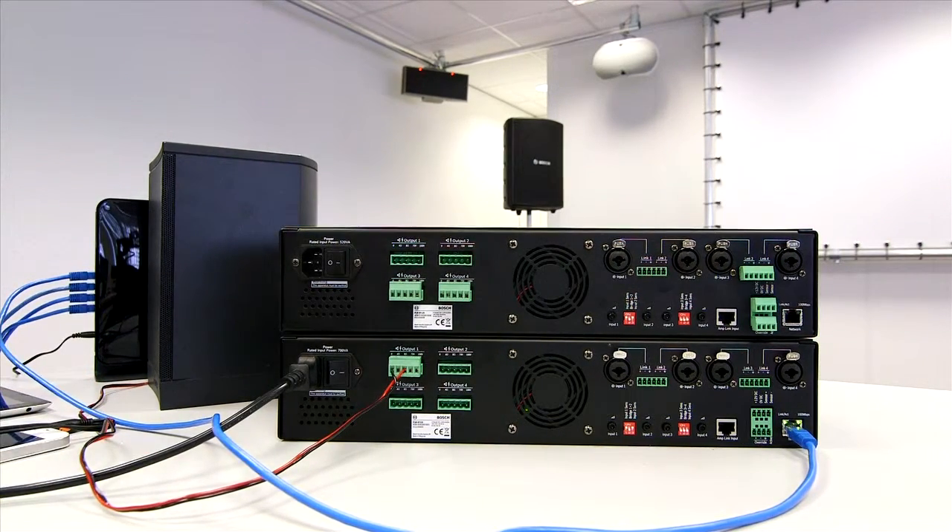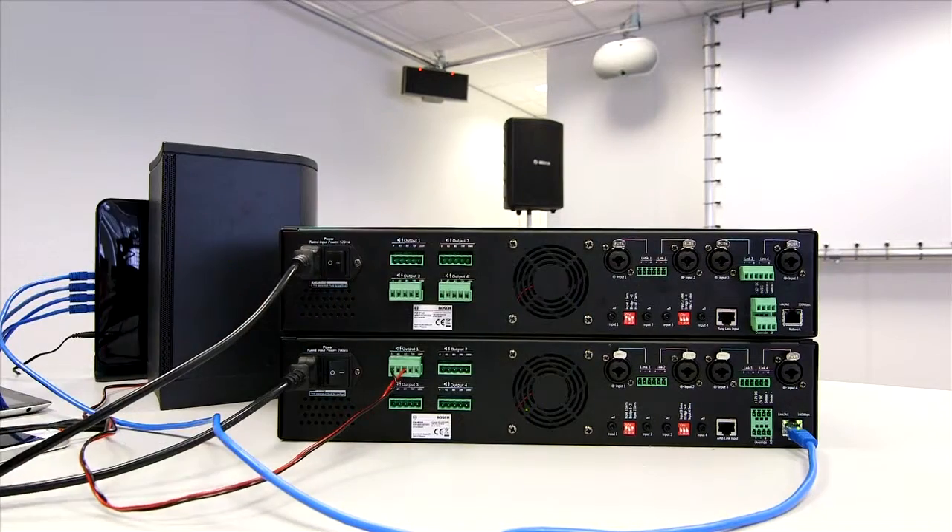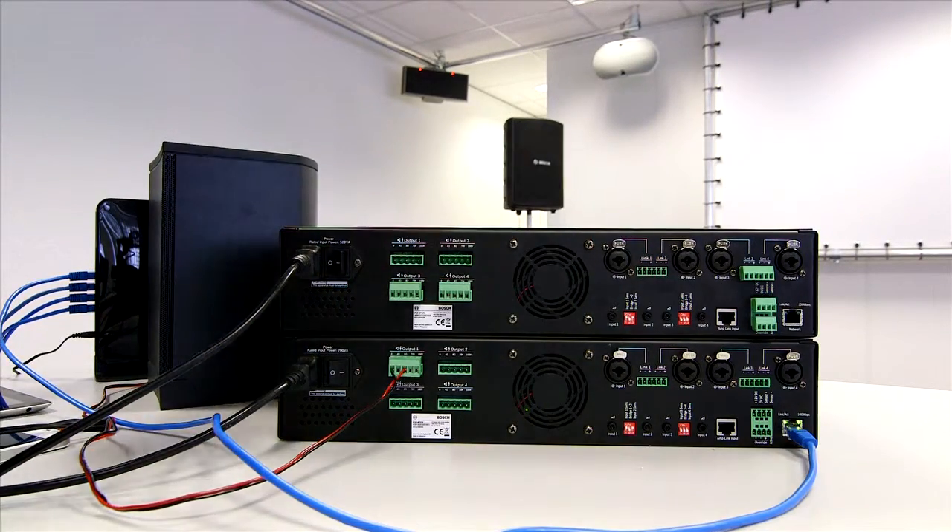I will plug in some power into that product here, and I'll also put the matrix mixer on the top of the unit as well.